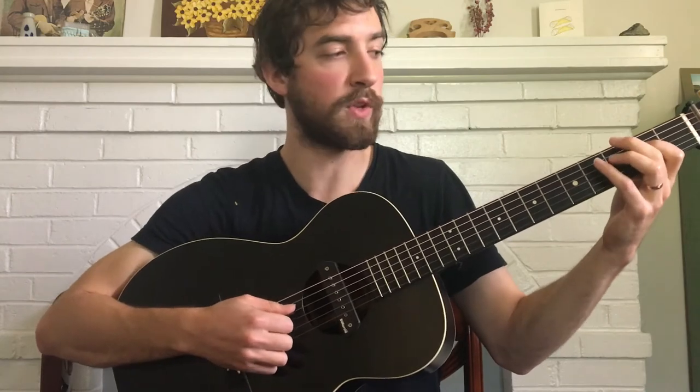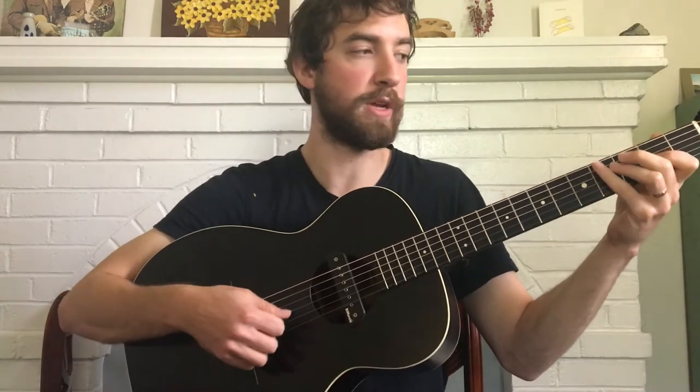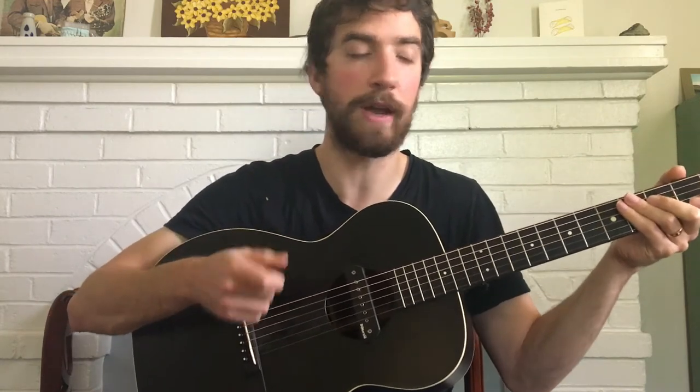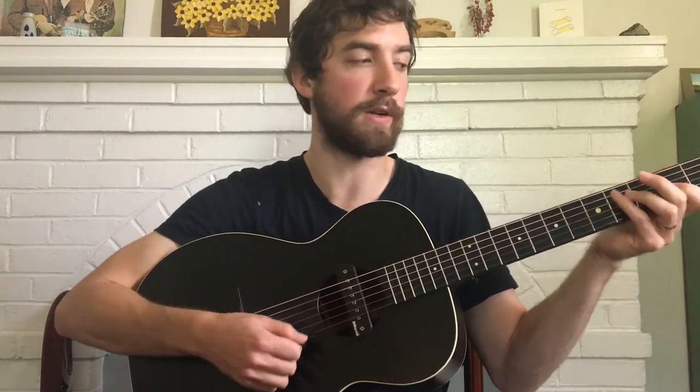As far as notes go, the only frets we're going to be playing for this section are the second fret, the fourth fret, and the fifth fret. So that simplifies things radically already when you know the patterns directly beforehand.